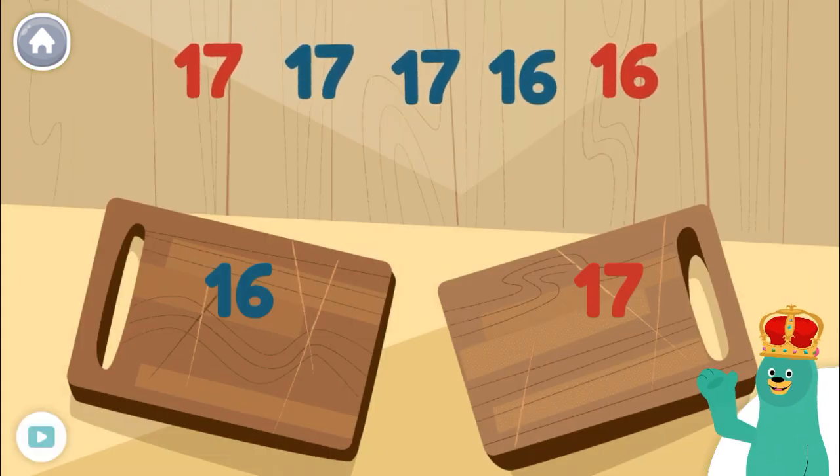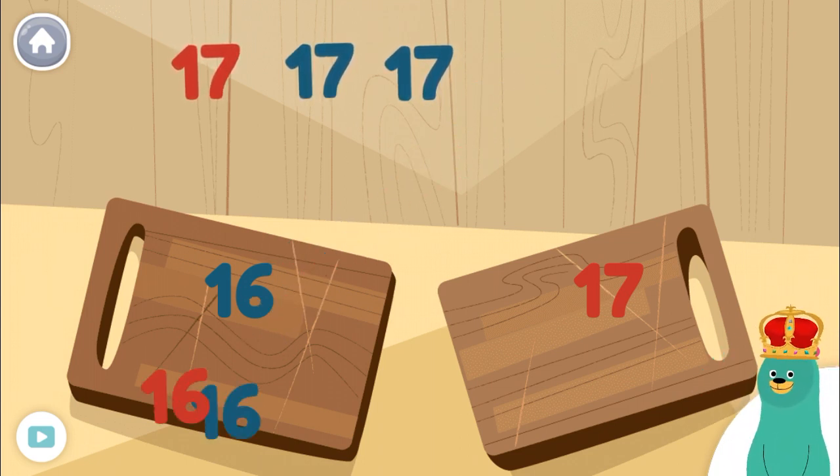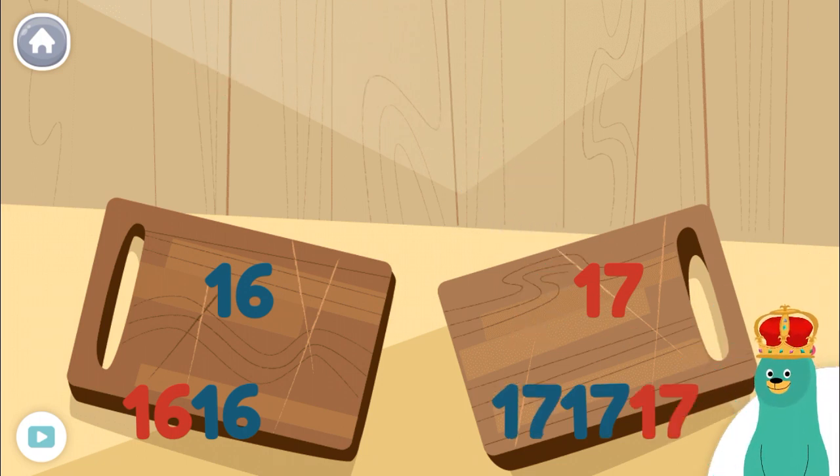Sort the numbers 16 and 17 to the cutting boards. 16, 16, 16, 17, 17, 17, 17. Super!